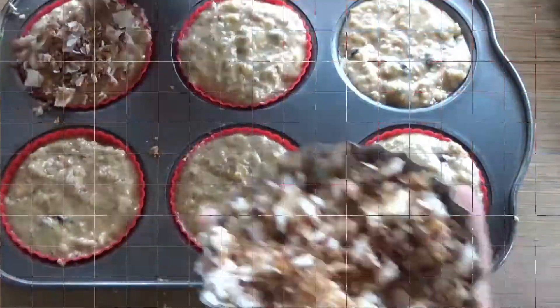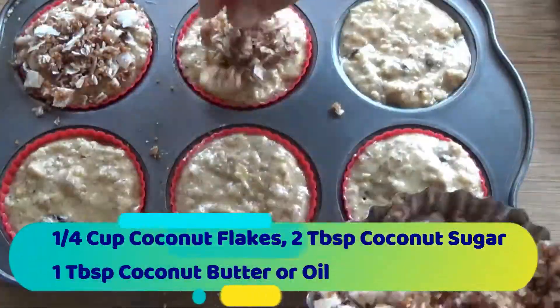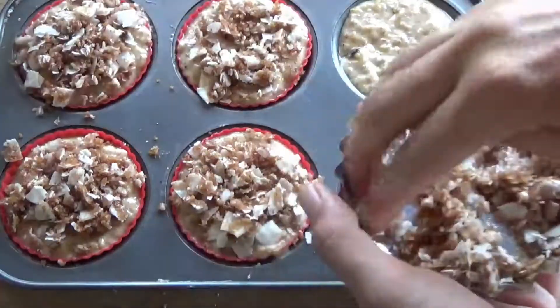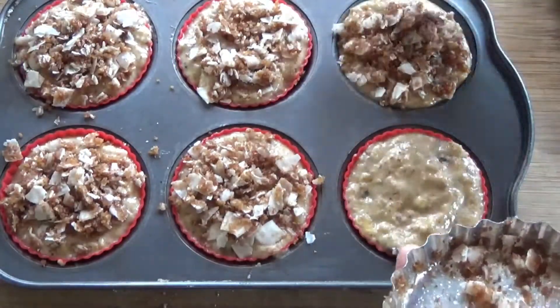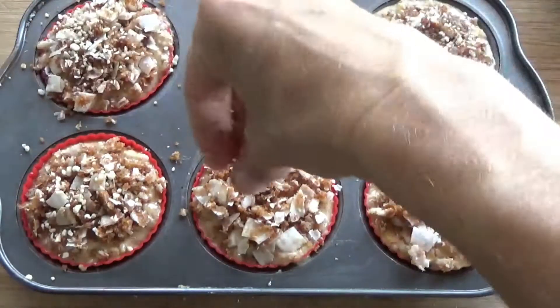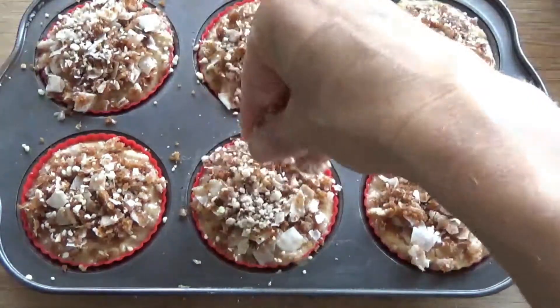I also topped it with coconut flakes — a quarter cup of coconut flakes, two tablespoons of coconut sugar, and one tablespoon of coconut butter or coconut oil. Mix that together to create a fine crumble; it creates a delicious topping. You can even take the leftover almond bits and put a few on top for extra crunch. Bake for anywhere from 30 to 40 minutes until a toothpick comes out clean.